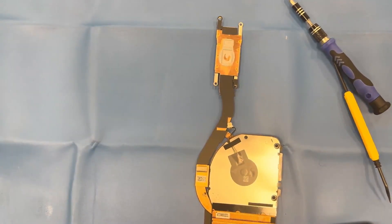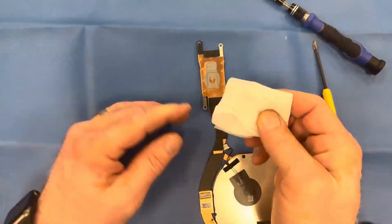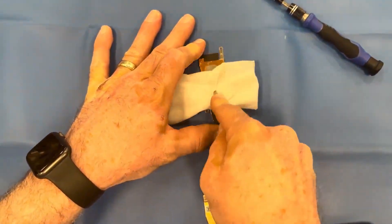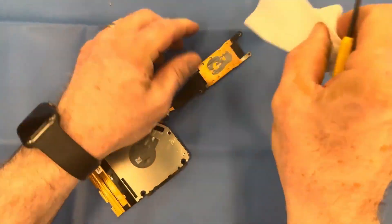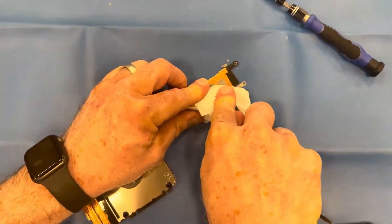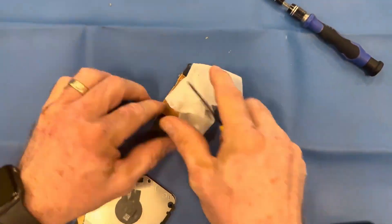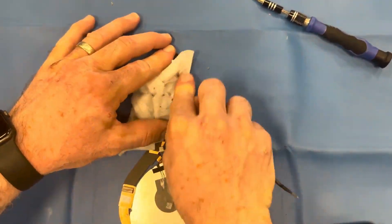Now we've got to clean off the old thermal grease. In a lot of instances you're going to see this thermal grease is caked on there. I sped up the video here to show just how much I had to work at it. Sometimes you can use a chem pad or an alcoholic wipe with a screwdriver to try and chisel that stuff off. In this case I really had to work at it — it was really tough.